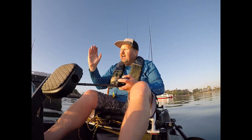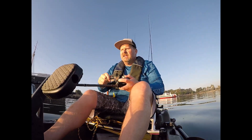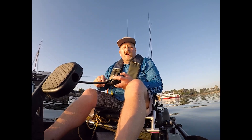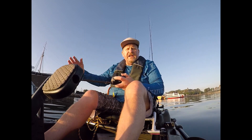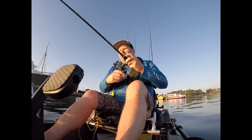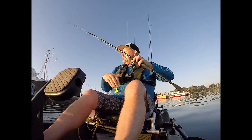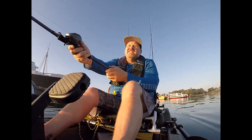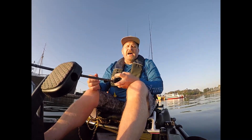I'm going to fan cast the area, then move up a bit, fan cast again, and keep doing the same thing over and over. These fish along these break walls can be absolutely anywhere, but when you find them, you're usually going to find quite a few of them. Very simple technique on that A-Rig. In saltwater, you can actually fish all five baits. Make nice long casts, let that bait sink to the bottom, and bring it right along the bottom.